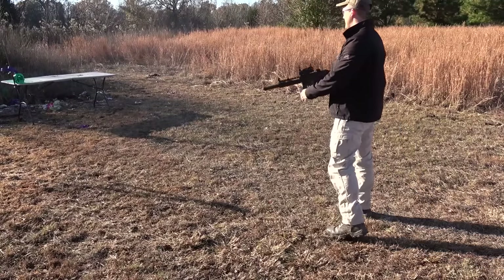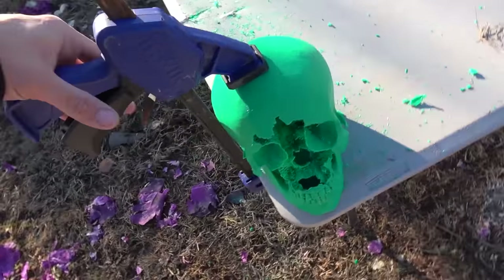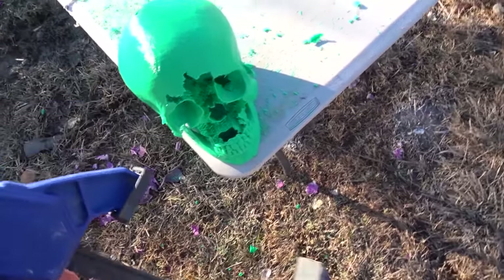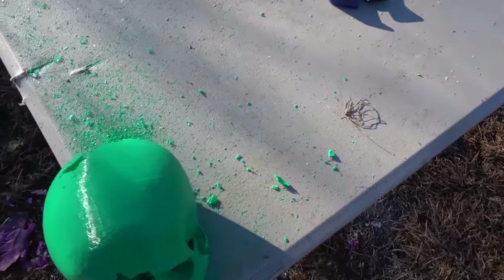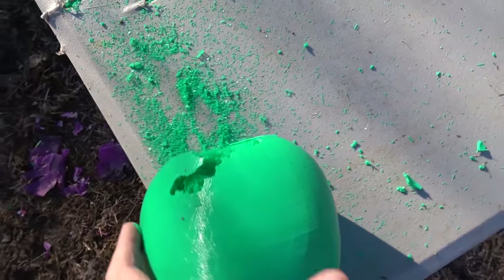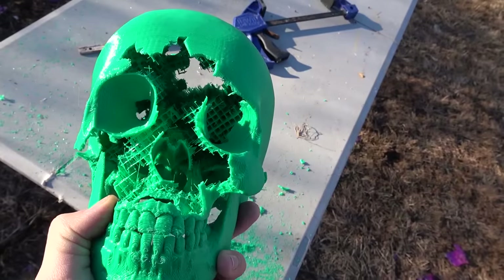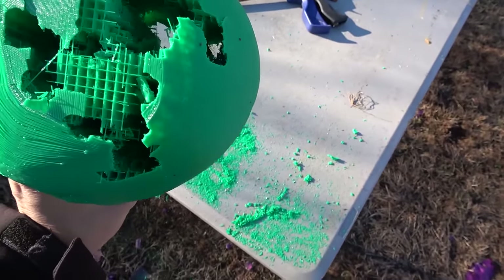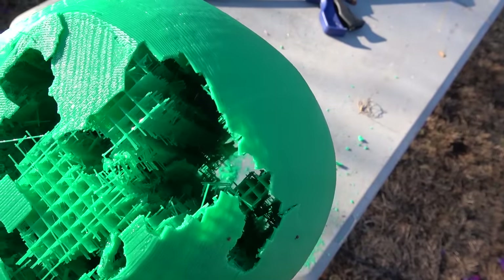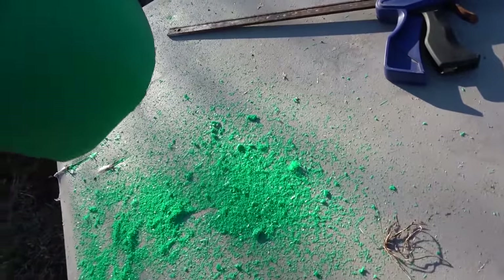Oh man, that was awesome. Check that out. There is 3D printed plastic all over the table. Here's the front of the skull and here's the back. The inside of that thing is pretty interesting. That's awesome. I turned it into a salt shaker.